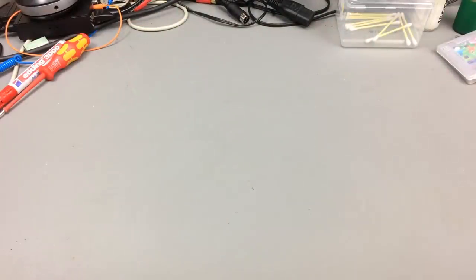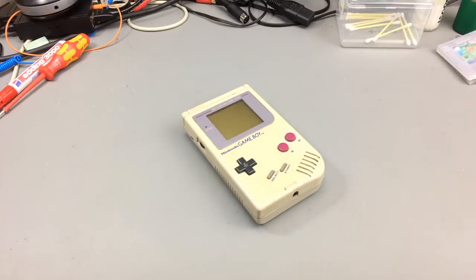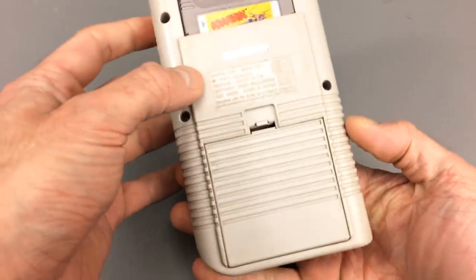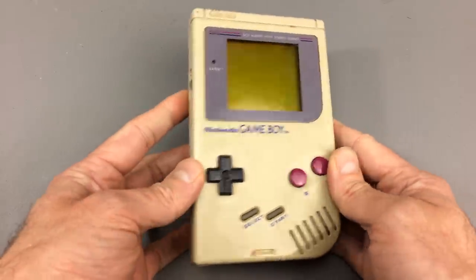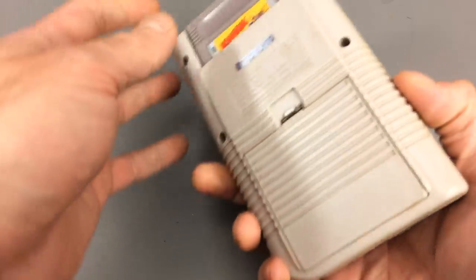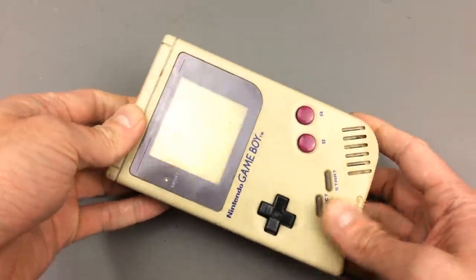Hi, it's Janbeta, and this here, as you probably know, is a Nintendo Game Boy. This is the original model of the Nintendo Game Boy. I actually had one of these back in the day, and I think my sister still has it. We basically shared one Game Boy back in the day and had a lot of games for it. I got this in a box of retro stuff that I won in an eBay auction.